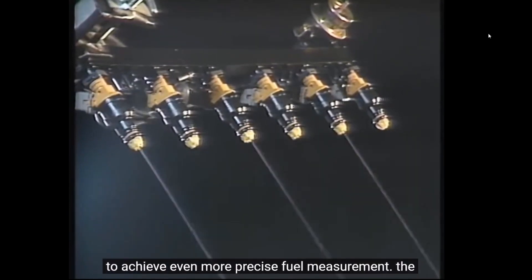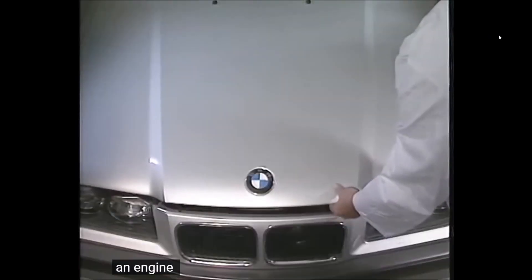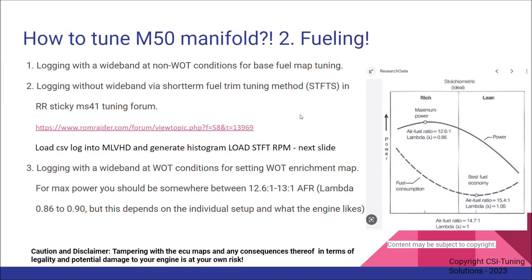In our case, we want a richer mixture than lambda one for best power and safety during wide open throttle, to get the maximum power out of the M50 manifold. Welcome to part five of this series: how to tune M50 manifold fueling. This is the second step required after you have successfully completed the first step — Bimmer's tune.